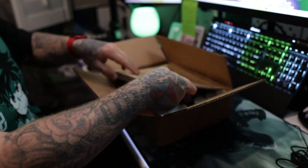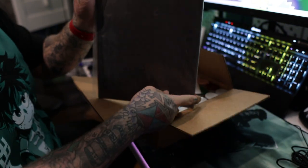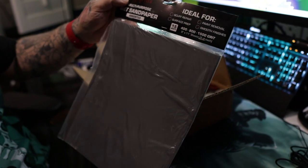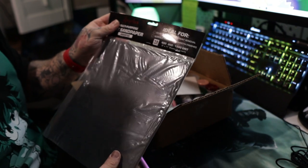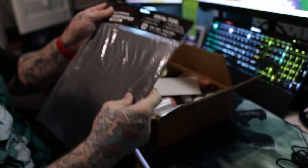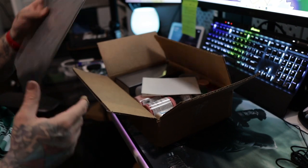Alright, so the first thing we got is some sanding papers — a multi-purpose wet sanding paper. They have different grits on here: 400, 800, and 1500, and there are five sheets of each. So yeah, that's for scuffing up the leather shoes and everything.